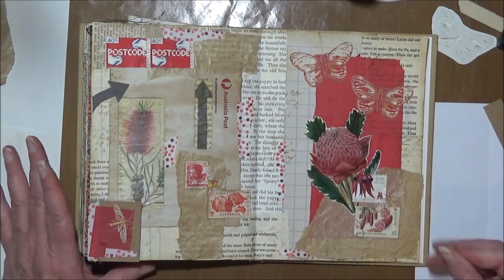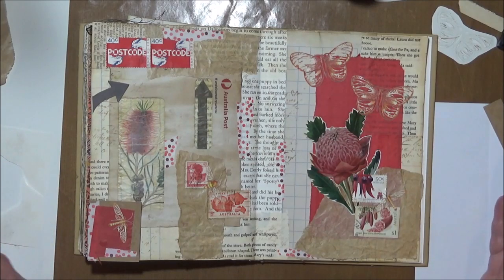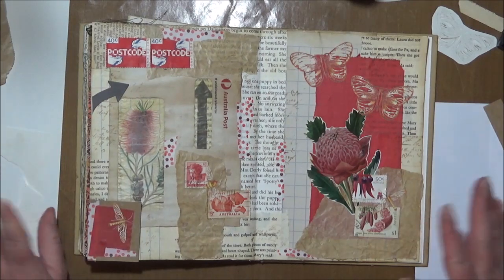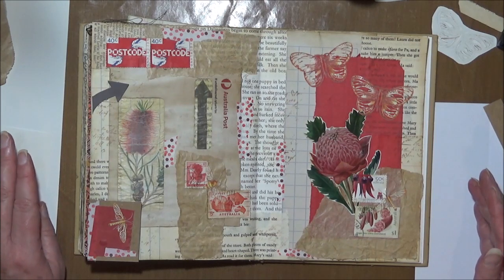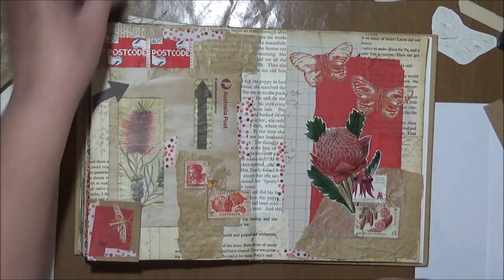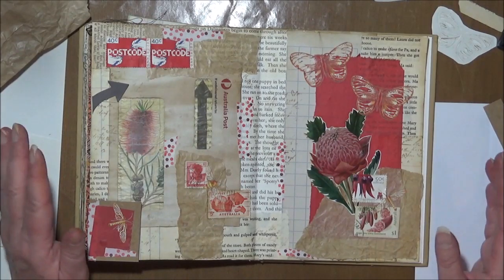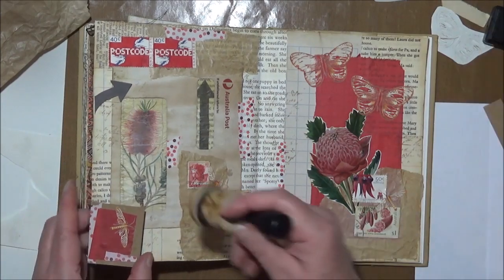Thank you very much for watching. I hope you enjoyed and I hope you're getting some inspiration from the pages. Thank you if you are a new subscriber — please stick around and check out some of the other things I do. Even if it's an art journaling page, there might be something that gives you inspiration. We get inspiration from all sorts of different places, and it's also nice sometimes to go out of your comfort zone.